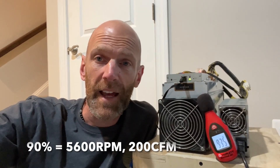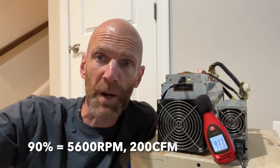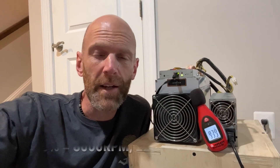Running the fans at 90%, it's quite a bit louder. At this point I've had three or four shoes thrown at me saying get these damn things out of the house. We're sitting right at about 5,600 RPM on the fans and at the exhaust I'm getting about 200 CFM.